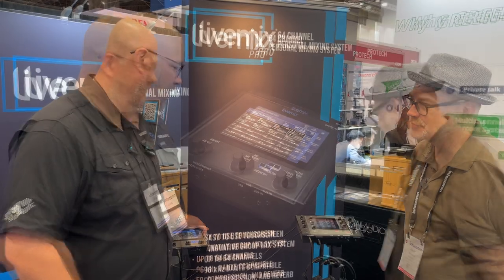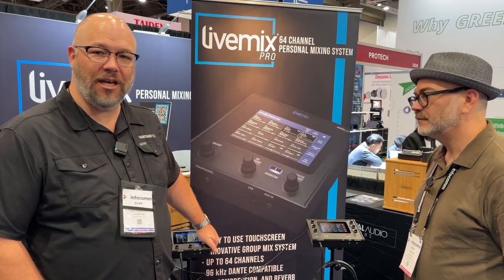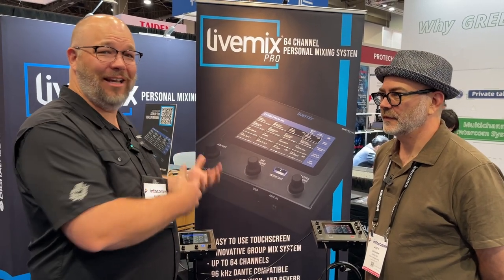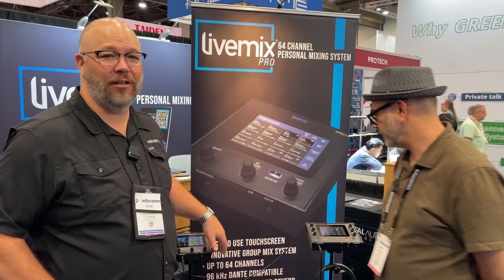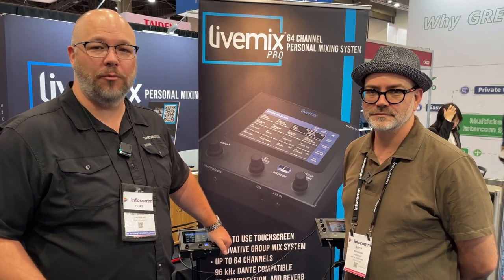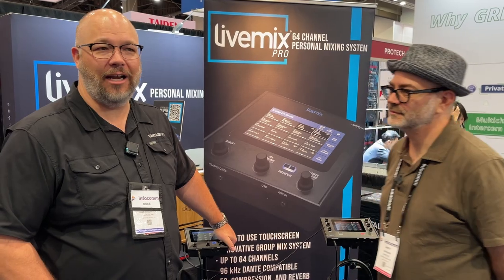LiveMix Pro is coming September 2024. Pricing is about 10 to 15 percent more than the legacy product, which is amazing value for significantly more horsepower. If you think this would fit in your environment and want to learn more, reach out — they'd love to talk to you about this and any other solutions you need.